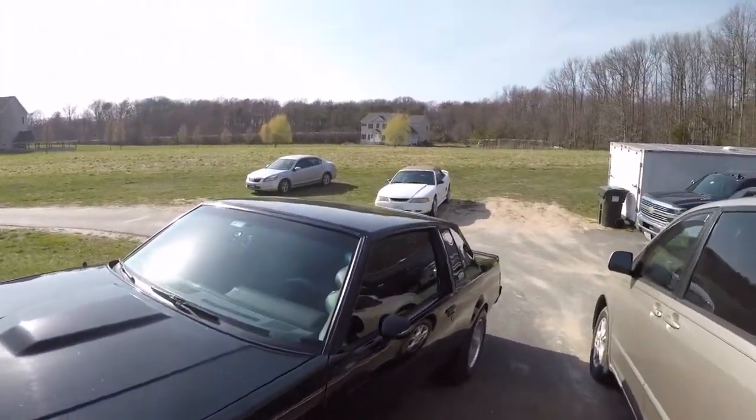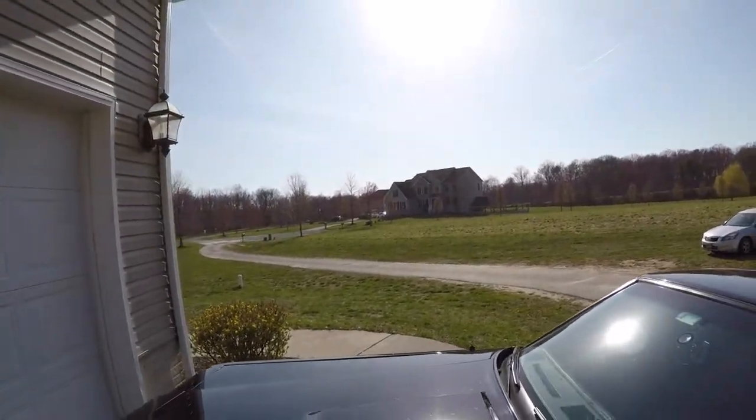Today it's a beautiful spring day. Hopefully it stays this way because last time it just snowed the day after.